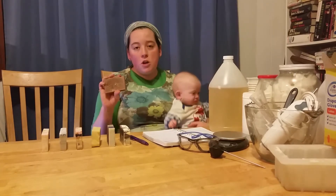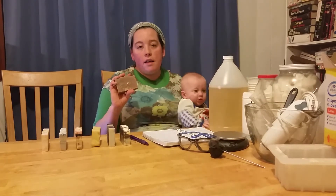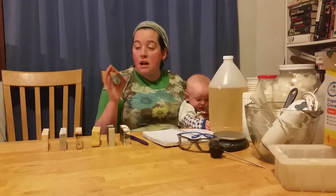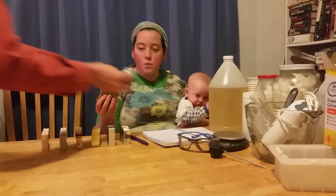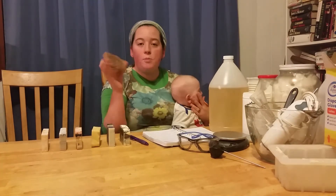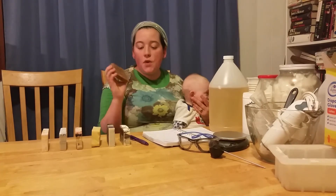You start with coconut milk, or any milk you use for soap, and you have to start with ice cubes because when you add the lye to it, it chemically caramelizes and gets very hot. We really like this soap because the oatmeal acts as an exfoliant.